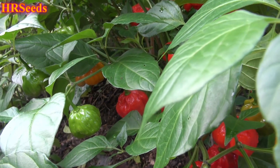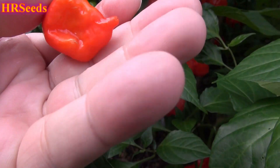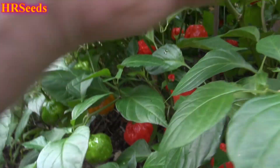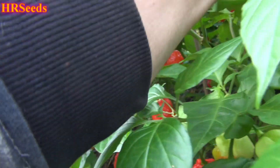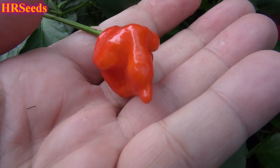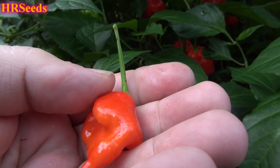That's the original — from the true line, from the original seed I bought all the way back in the early 2000s, before morugas were even out. I was basically growing these way before then. And here we are with the original true Trinidad Scorpion Red.